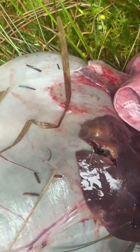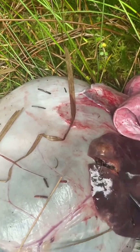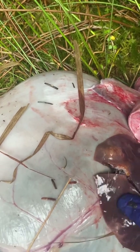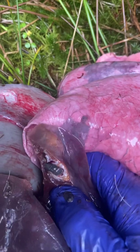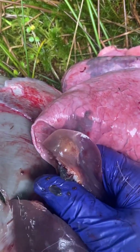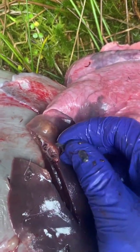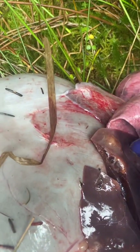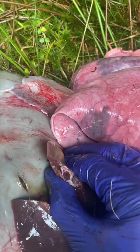You can actually see — I'll open it up a little bit more for you. There, you can actually see liver fluke coming out. It's unusual to have liver fluke in such a young animal.